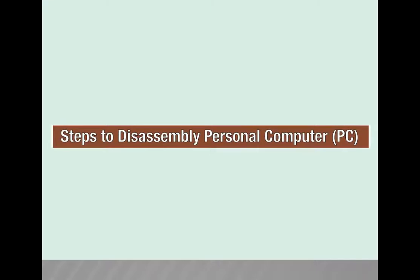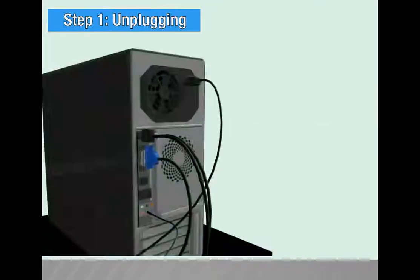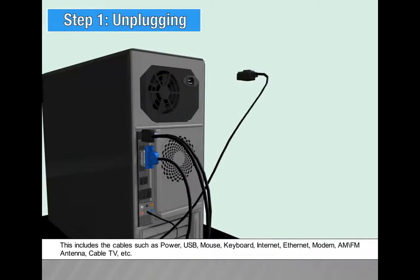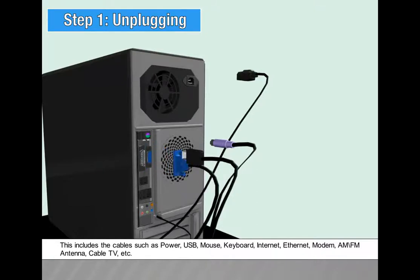Steps to disassemble a personal computer. Step 1: Unplugging. First, unplug every cable that is plugged into the computer for safety purposes. This includes cables such as power, USB, mouse, keyboard, internet, ethernet, modem, AM or FM antenna, cable TV, etc.